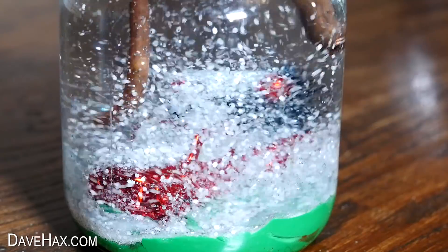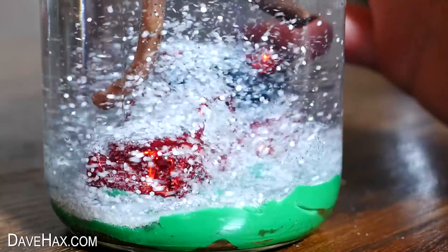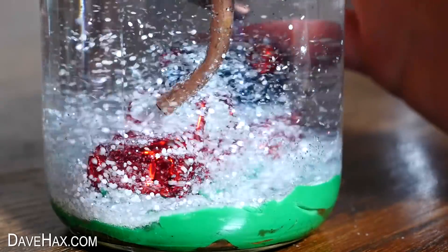If you get snow building up at one point, like on the bonnet here, you can rotate the lid to move the pipes and change the flow path.